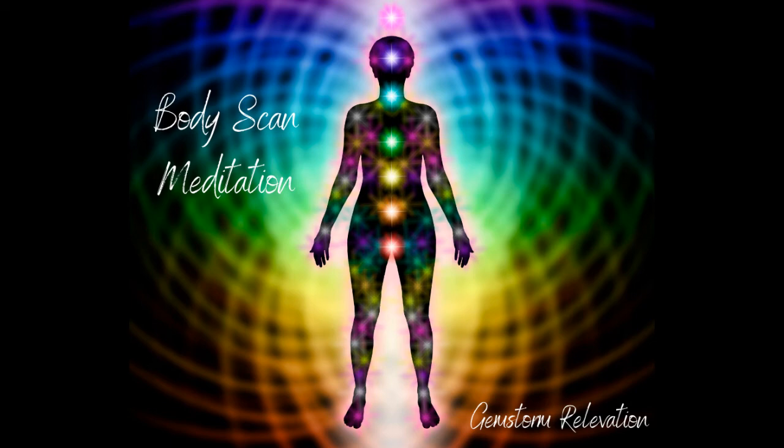Now moving into the neck, giving it some special attention — send breath to any discomfort or pain. And up into the head: your face, your mouth, your nose, your eyes, your scalp — anywhere that feels like it has pain or tension, send breath to it now.